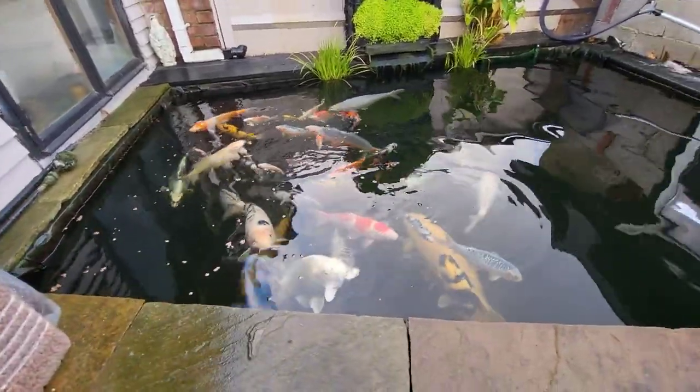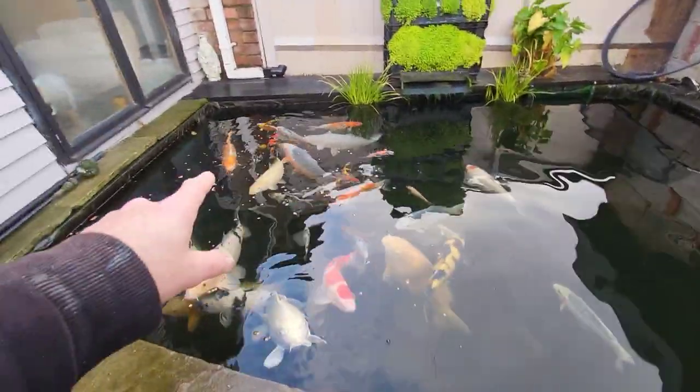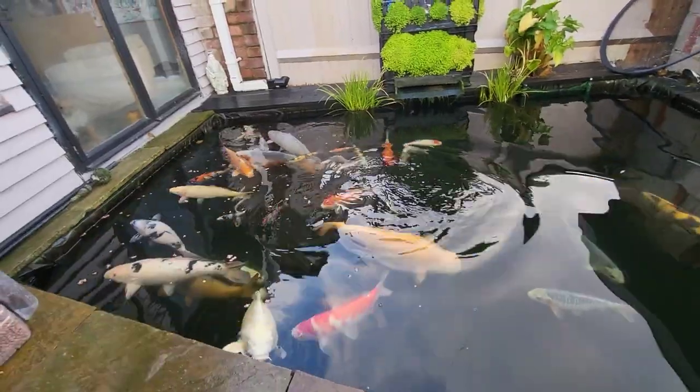Hopefully we'll get Danny's fish up to him soon — that's the agagoki shisui, the deutz chagoi, and the little tancho shisui. We will get them there one way or another.